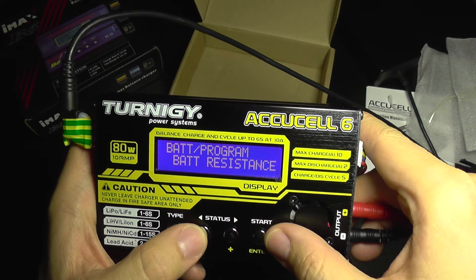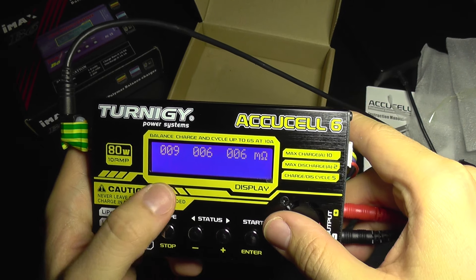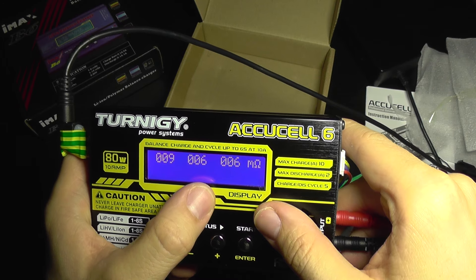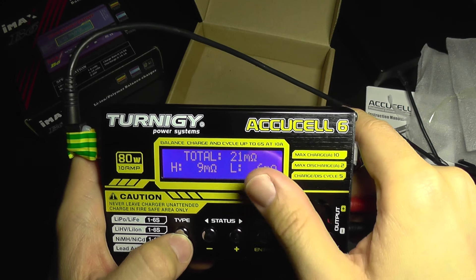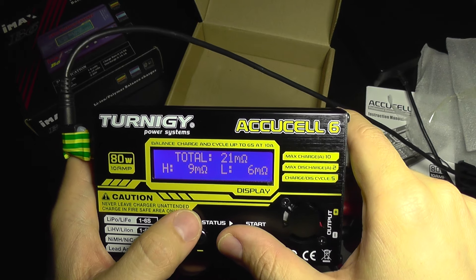Now let's look at battery resistance. The readings are in milli-ohms — nine milli-ohms, six milli-ohms, and six milli-ohms. Here it also shows the total internal resistance, the highest, and the lowest.